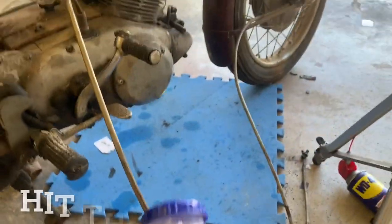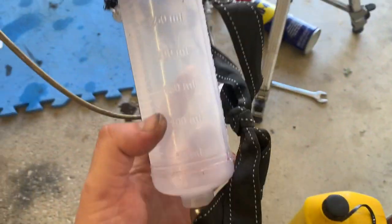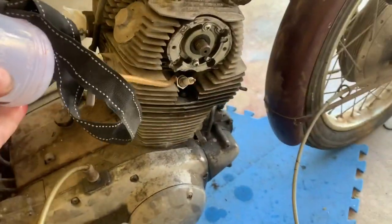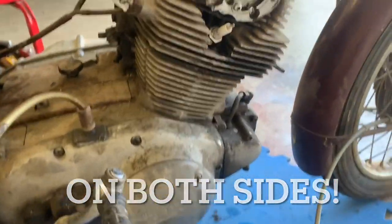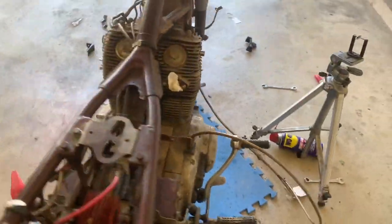What I found that worked really well was just this little external tank. I took a 50-50 mix of the ATF and the acetone and used this to dribble that down into the cylinders. I took the spark plug out, dribbled that in until it overflowed, put the plug back in, and I'm going to let this engine sit for about a week before I try to do anything.